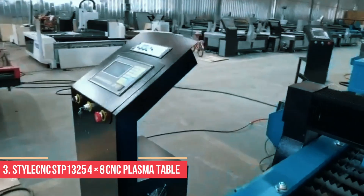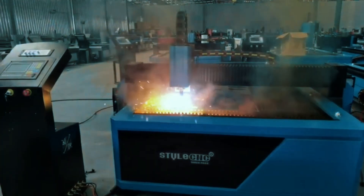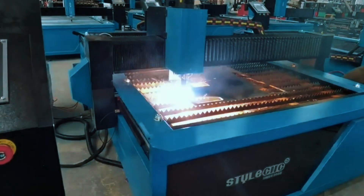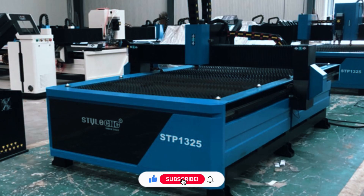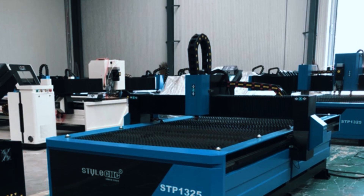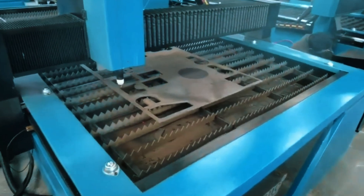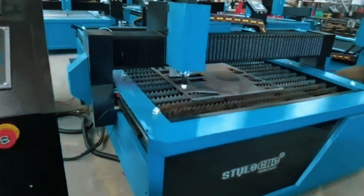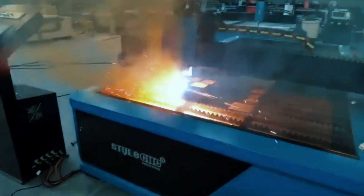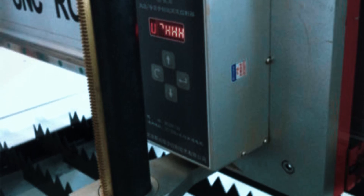Number 3: Style CNC STP-1325 4x8 CNC Plasma Cutting Table. If you're working with full-size metal sheets and need something that leans more industrial, the Style CNC STP-1325 is worth a serious look. This 4x8 CNC plasma table is a heavy-duty machine designed for professional-level projects, coming from a globally recognized manufacturer known for industrial equipment. Right out of the box, it includes a rigid welded steel frame, torch height control (THC), a DSP controller, and strong stepper motors — all of which contribute to stable motion and clean cuts. One smart detail is the anti-collision torch design, which adds peace of mind if a mistake happens mid-cut. You also get USB connectivity for easy file transfers from your design software.